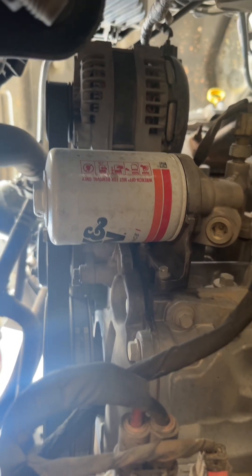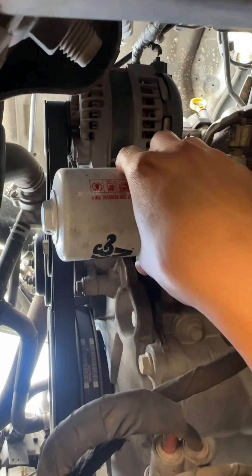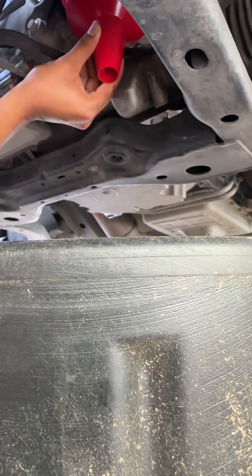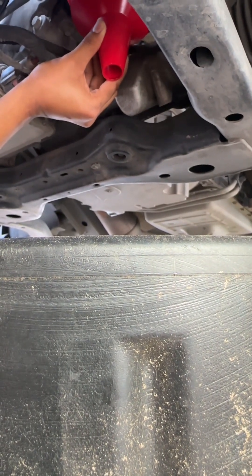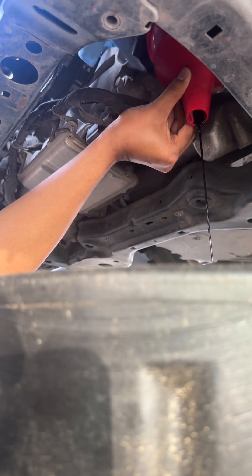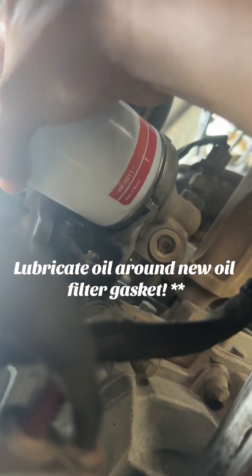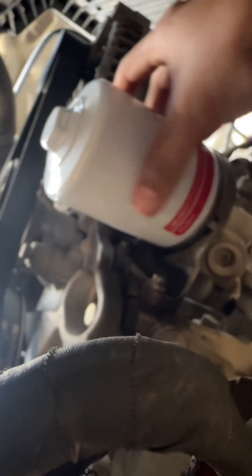Here's my oil filter. Some oil filters you have to use a special tool to untighten, but for mine you have to use a socket. Once you loosen it, I recommend using a funnel so you don't get oil splashing everywhere. You can see it's draining now. Once it's off, go ahead and clean around it. Once you got it on there, go ahead and hand tighten.